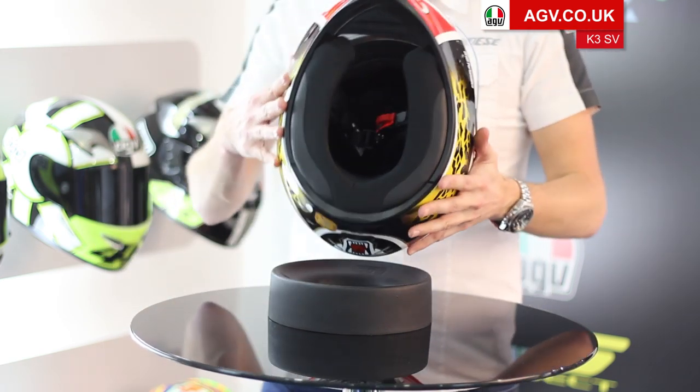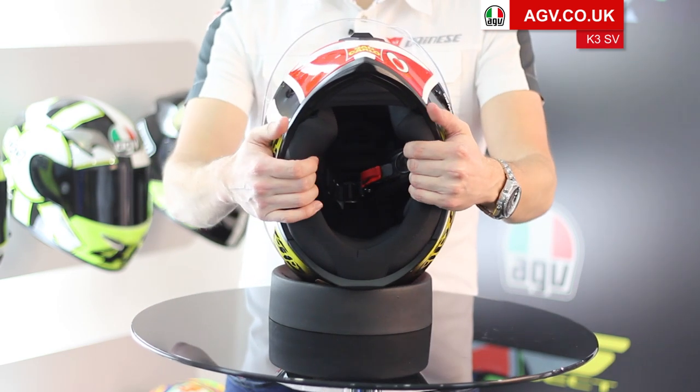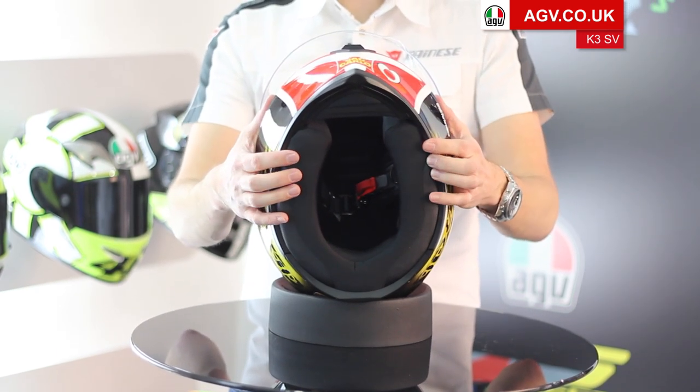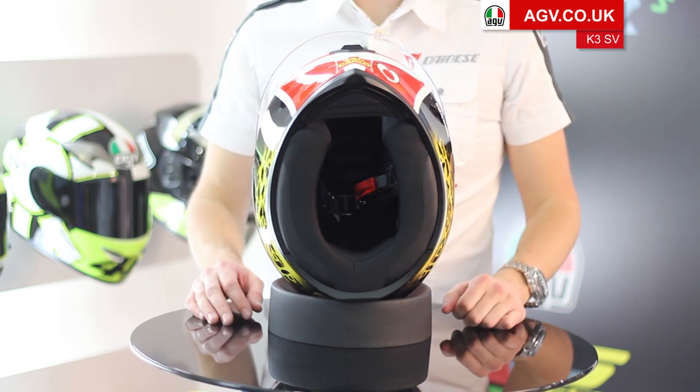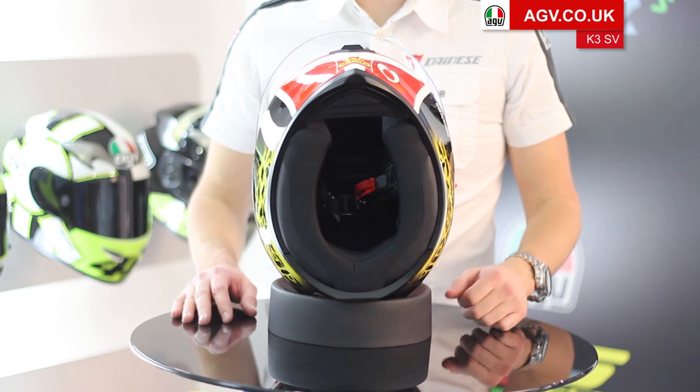On the inside, you've got a fully removable, super plush, washable lining system. It's very easy to take out — it's quick release all the way around on pop studs, so you can take the whole lining out and wash it in the washing machine, or replace it.